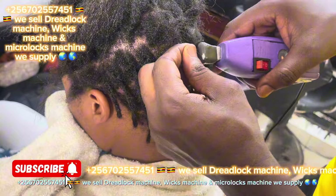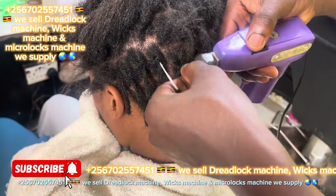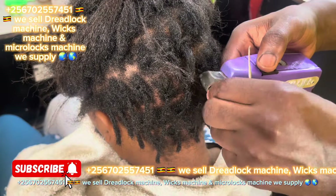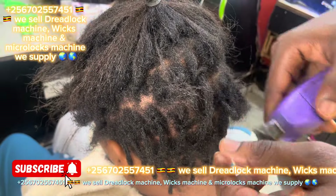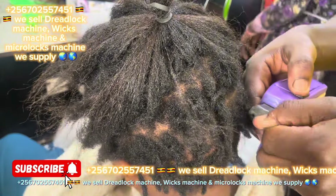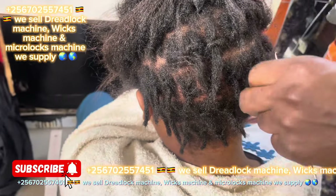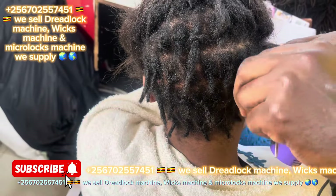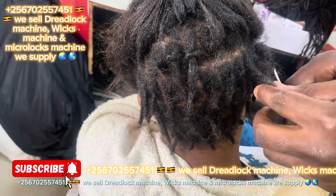With this machine everything is easier — it's true. Just buy it and you'll see. Using this machine everything is very easy. When you are doing natural hair it takes about 40 minutes only, almost 40 minutes.